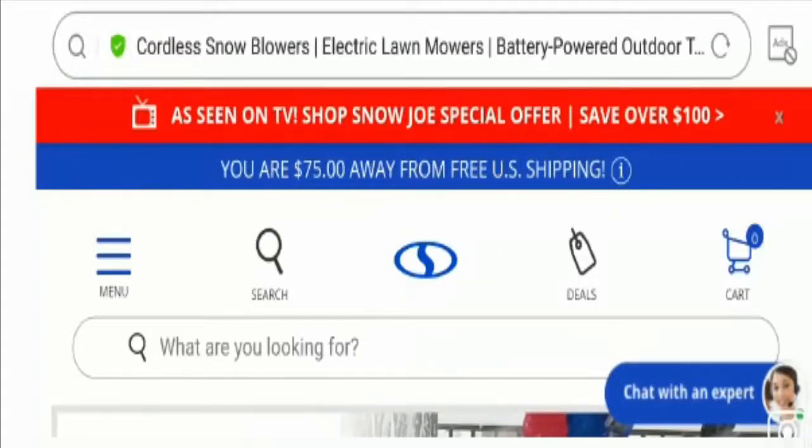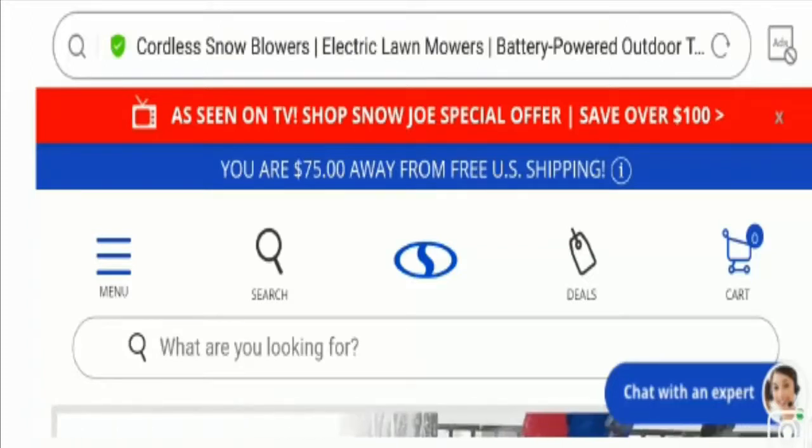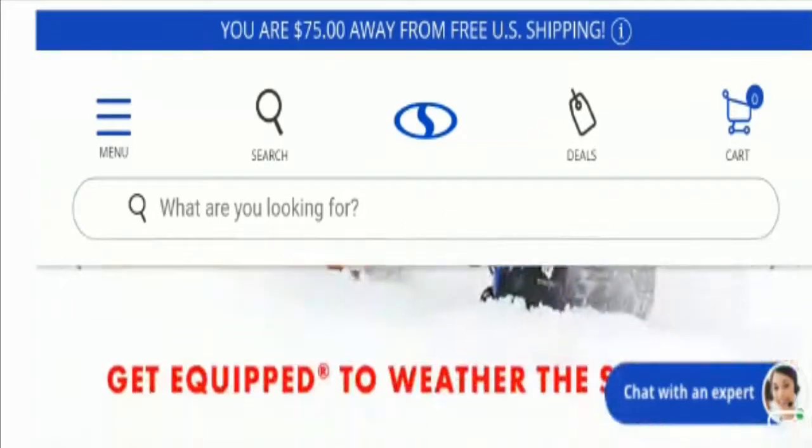Hello everyone, hope you all are doing good. In today's video I'm here to explain you about Snow Joe reviews. I'll help you know whether you should buy from this website or not. In case you have experienced any fraud over this website, watch this video till the end because I'll share the way to get your money back. So just stay tuned and let's get started.